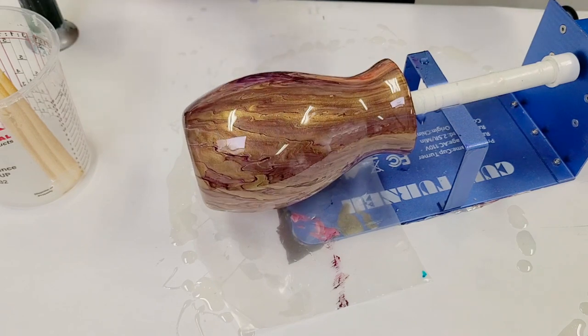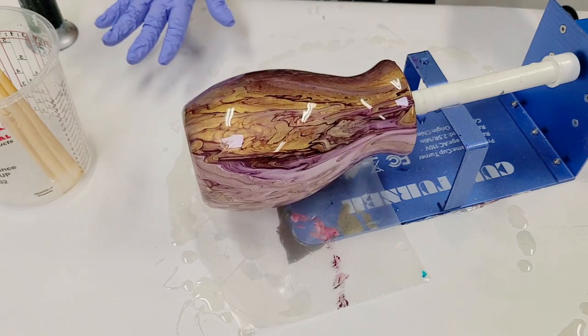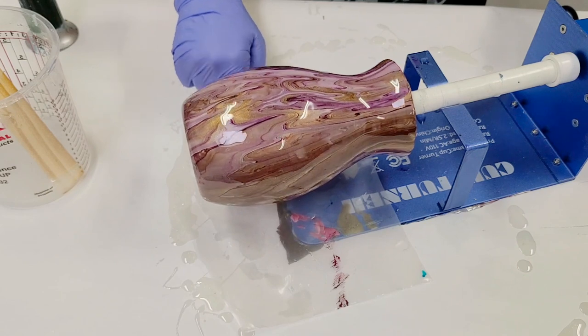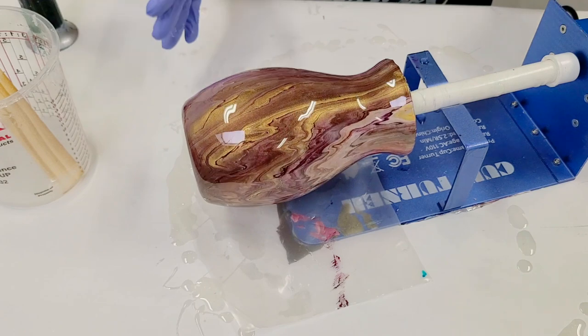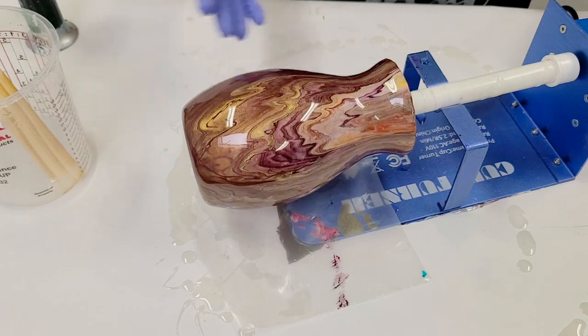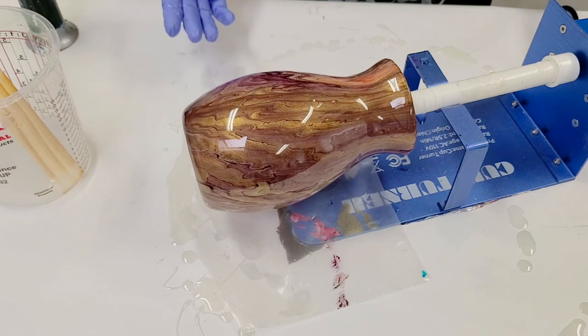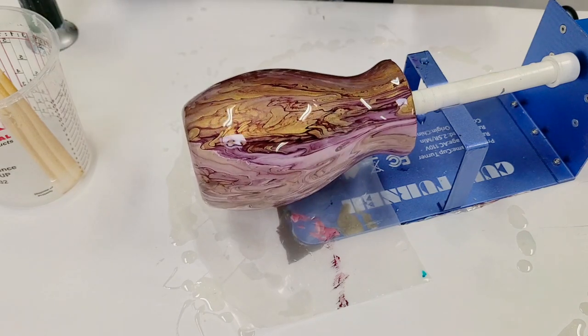So I'm going to leave this on the turner overnight. I like to leave it at least 12 hours, usually more like 24. You can always test drips underneath to see if it's dry. Let it fully dry and then take it off — otherwise it's sticky. You could even let it dry and then leave it on the cup turner for longer, just not spinning until it's cured. But for right now, we'll be back tomorrow.